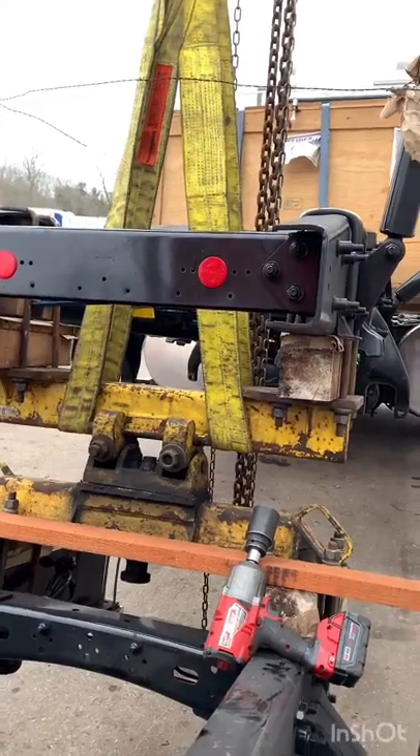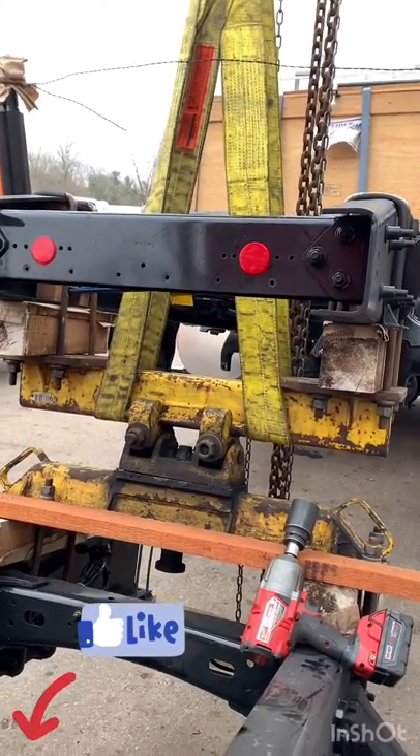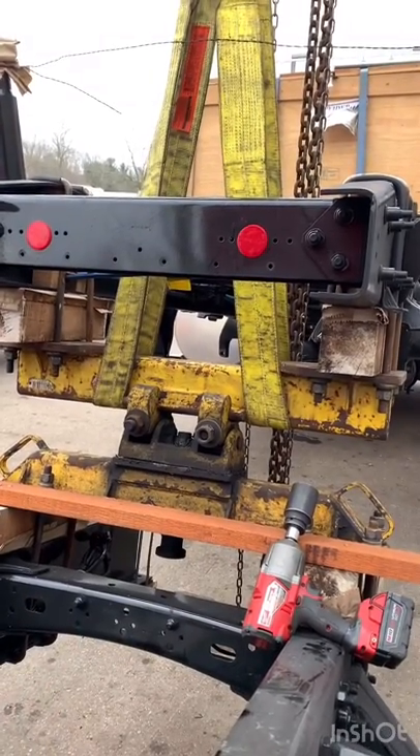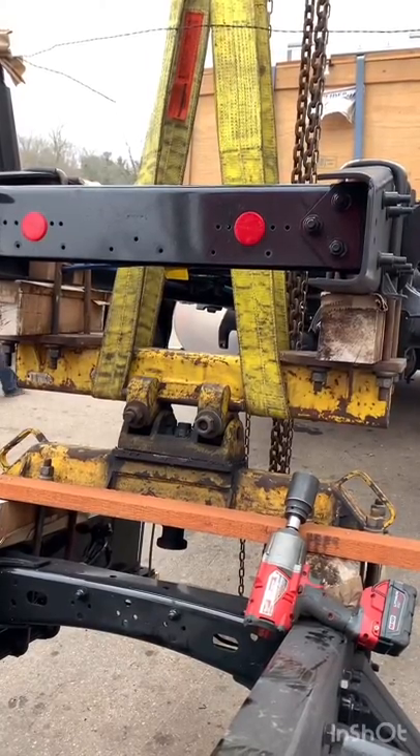Right here we have a double saddle, and a lot of people struggle with this. The way I'm doing it is the easiest, least strenuous way. I get the straps around the actual top saddle.